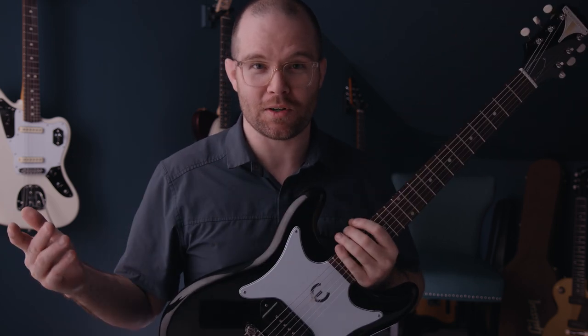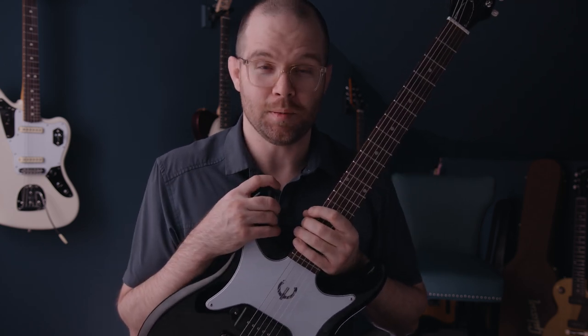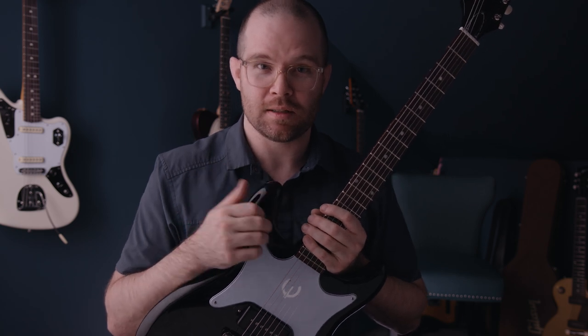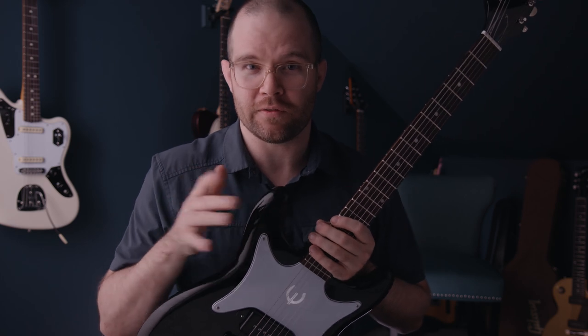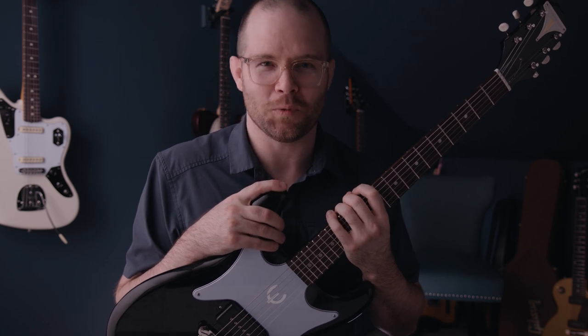This being a brand new guitar that I've had for 18 hours — I was up quite late playing it — I'm a little tired this morning. But what I want to do today is go over the specs, the build quality, the playability, the sounds, and then I'll give my final two cents on it. So let's kick it off with specs, and like the end of any good date, we'll start at the neck and work our way down.